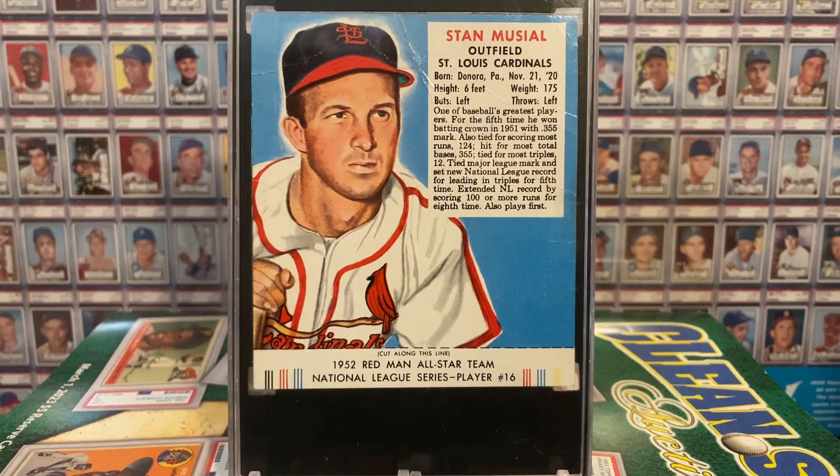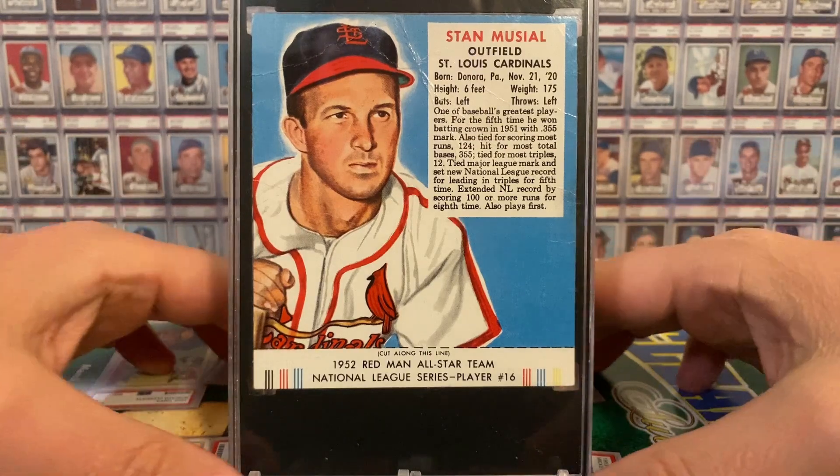But for now, I'm actually pretty darn stoked to have this glorious Stan the Man addition to my collection. By the way, about a year and a half ago I picked up another Red Man Stan the Man at auction at a great price, so check that stunning beauty out.